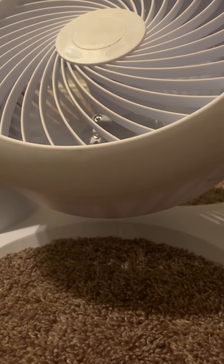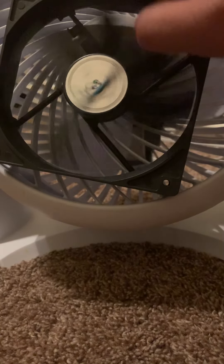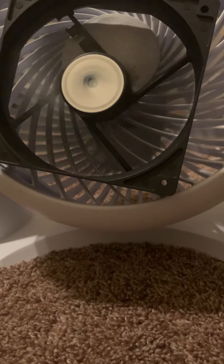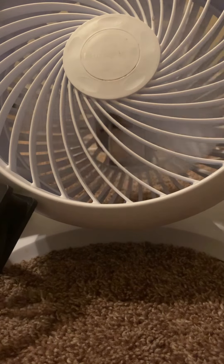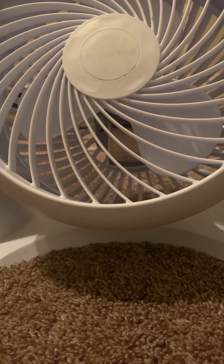How do I even get this off? Here we go. The next thing that I want to try is using this O2Cool fan blade on this computer fan.